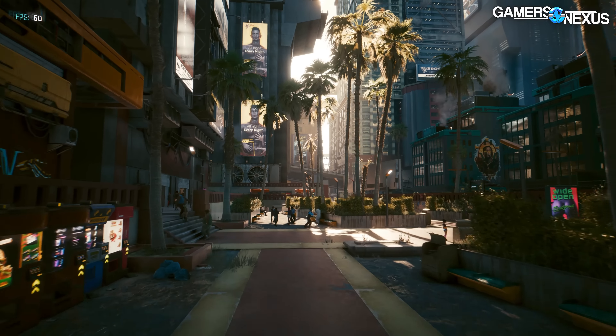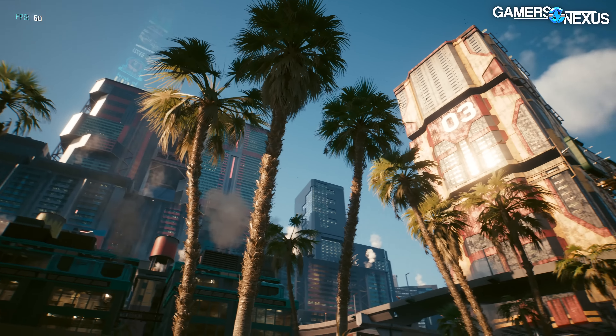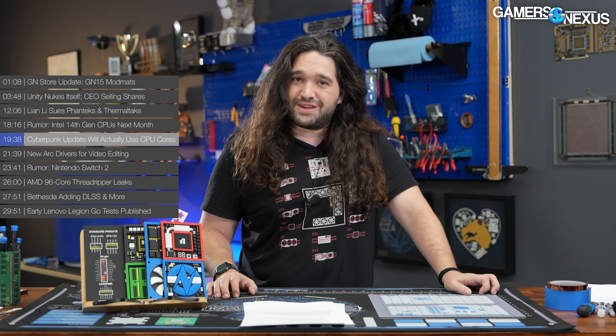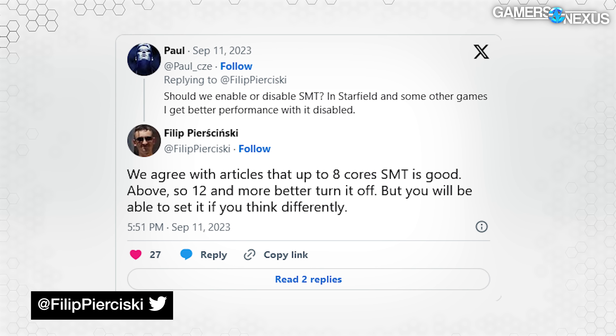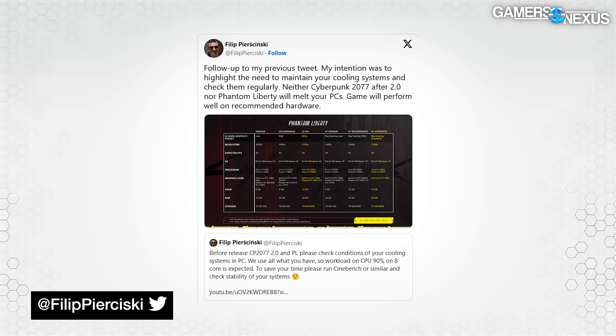One of Cyberpunk's developers this past week took to Twitter to warn everyone that the upcoming 2.0 patch for Cyberpunk and the Phantom Liberty DLC are going to actually use the CPU cores available to them. CDPR's Philippe Pierczynski tweeted: 'Before release — Cyberpunk 2077 2.0 and Phantom Liberty — please check the conditions of your cooling systems. We use all that you have. Workload on an eight-core CPU of 90% is expected. Please run Cinebench or similar and check the stability of your systems.' The developer also confirmed that SMT and hyperthreading will now work properly natively — no more mod needed. A company-encouraged follow-up then clarified that Cyberpunk won't melt PCs, because apparently some people read way too far into the tweet.